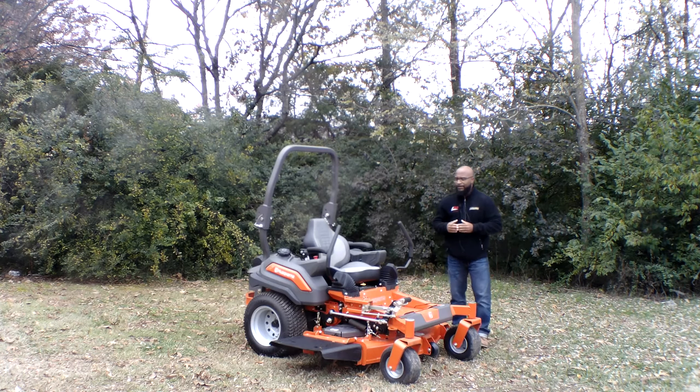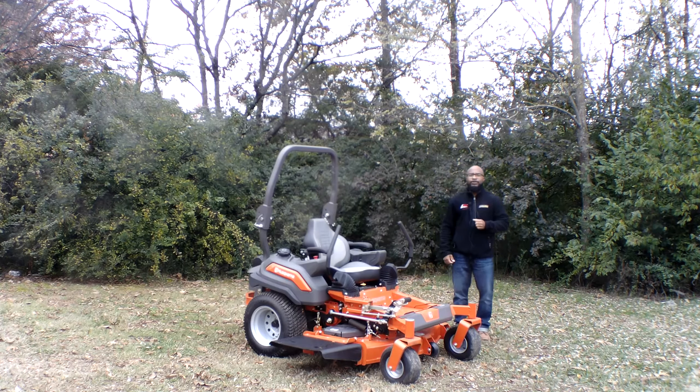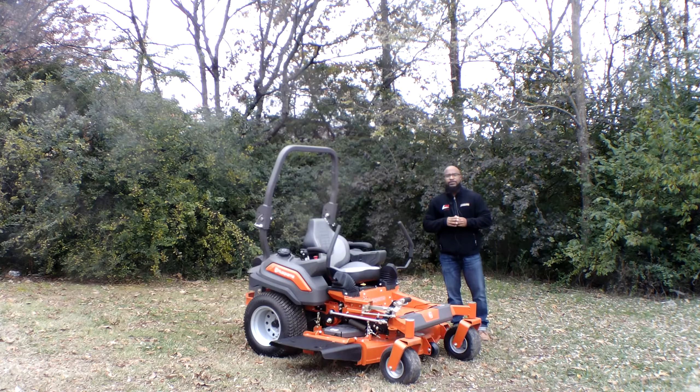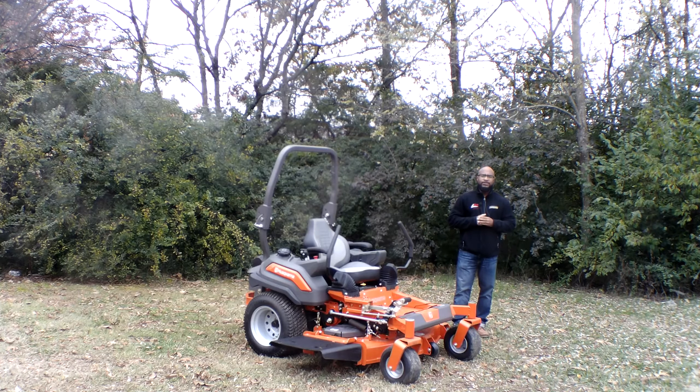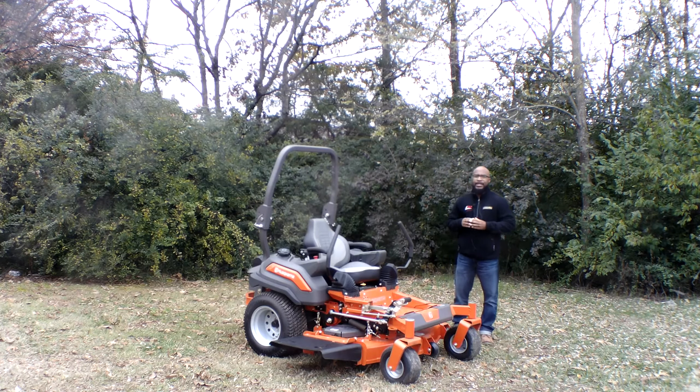As you guys can see here, we have the Husqvarna Z554 zero turn mower with a 25 horsepower Kohler engine. This engine is fuel injected. The cutting deck on this unit is 54 inches. This cutting deck is fabricated and has aluminum greasable spindles.